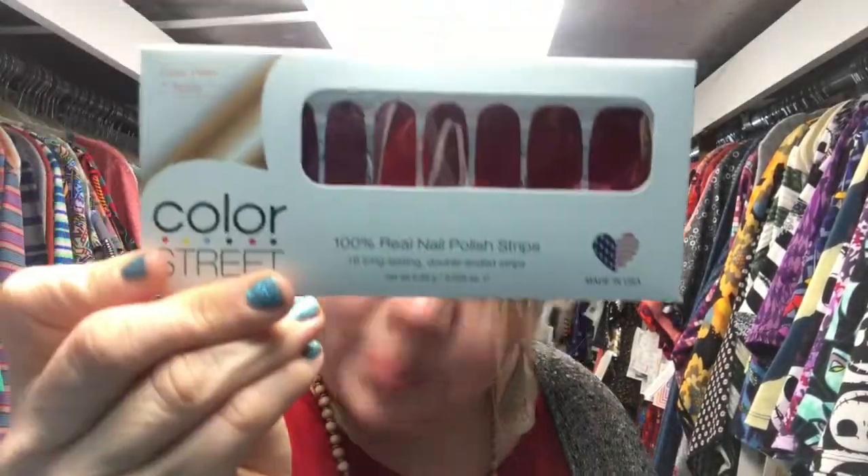This is a real packet of Color Street. This color is called London Calling. Here are some samples — if you want one, I will post the link and you're welcome to request one. I'm going to show you one of my glitters too. These are really pretty. That's what I have on my nails now — this is Blue Lagoon.